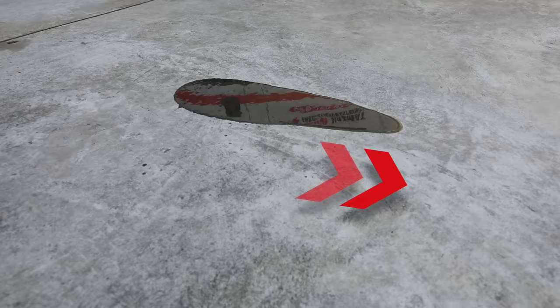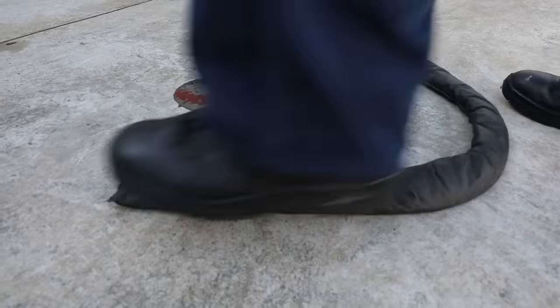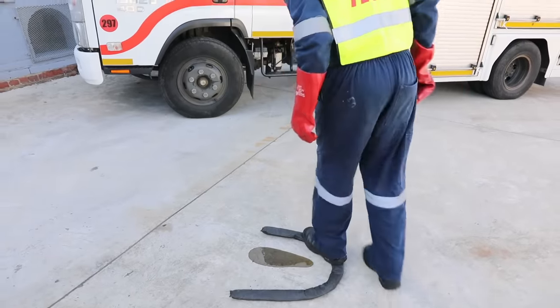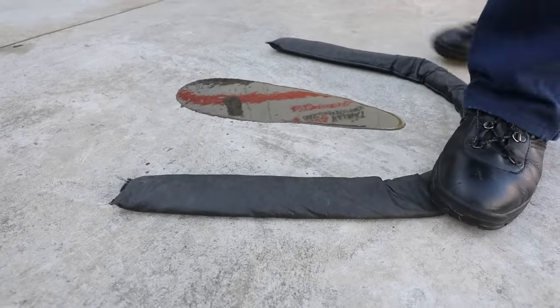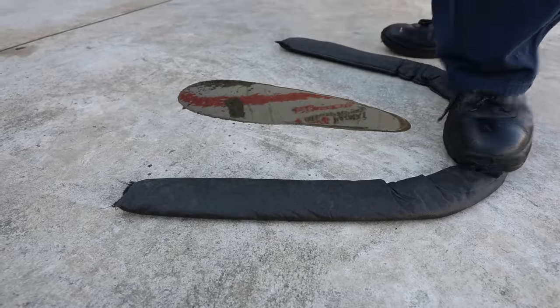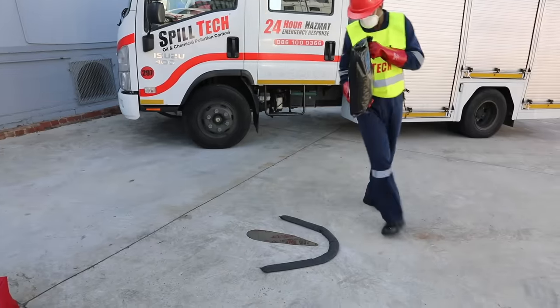Take note of the direction in which the spill is flowing to establish the correct position for the boom. Spread the boom out in a semicircle to contain the spill — the boom works like a dam wall. Walk along the top of the boom and press down to close any gaps at the base so that no liquid seeps out underneath.